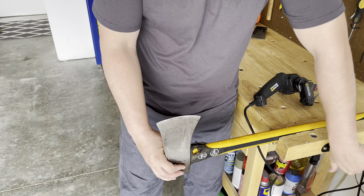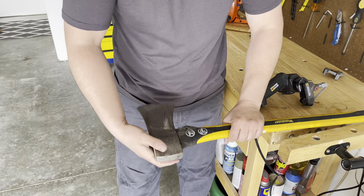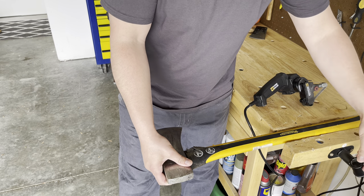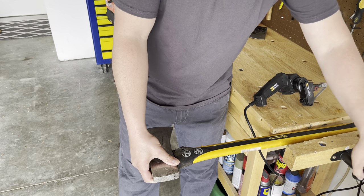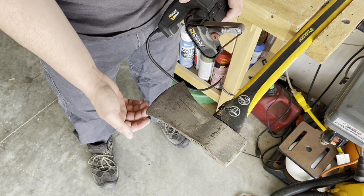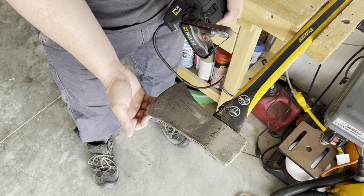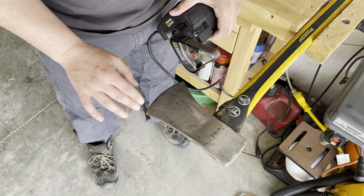Now the next thing is I'm going to loosen the vise and turn the axe like this. The reason I turn it this way is it's going to be a lot easier for me to work and to get the edge sharpened. Just make sure you make the same number of passes on one side as on the other. When you're making your passes on the side to create that bevel, you have to feel from the other side to feel that burr folding over. Once you feel that burr, you need to go to the other side.